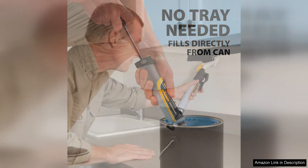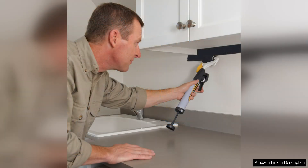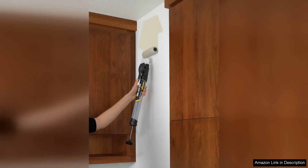Users will appreciate the versatility of this tool. It works well on various surfaces, including walls, wood, and drywall. The adjustable roller height is another thoughtful feature, accommodating different painting scenarios with ease.